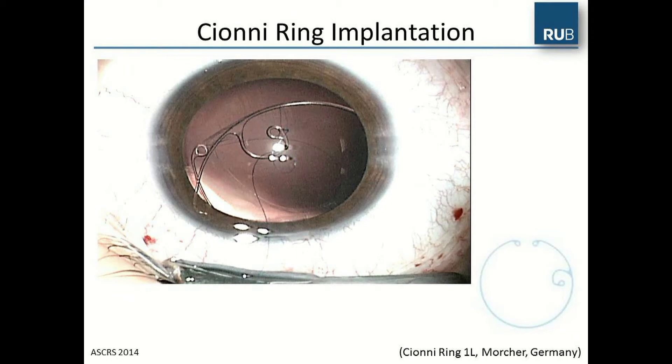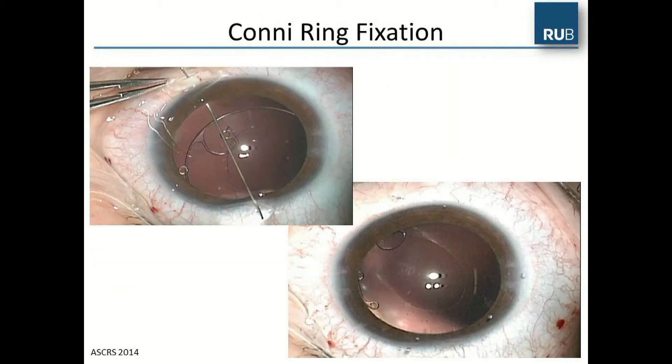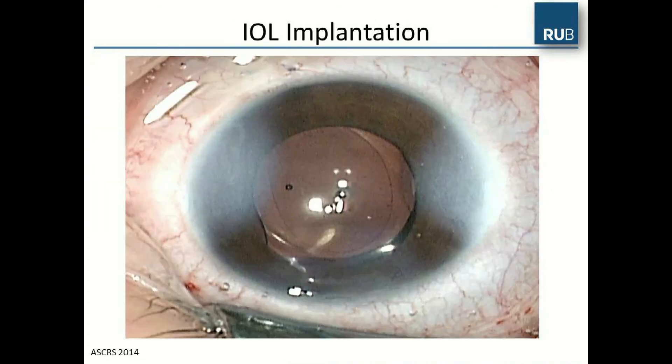This picture is a good example showing the resistance of the capsule with the tension ring inside. In the next step, the capsule ring was sutured to the sclera at the four o'clock position, so the whole capsule bag was positioned in the middle of the eye. Finally, the IOL was implanted and the incisions were hydrated.